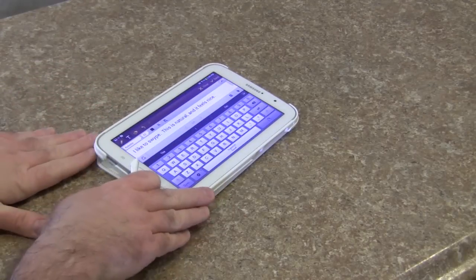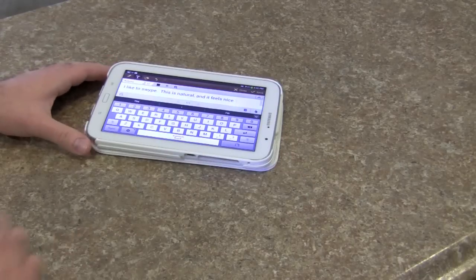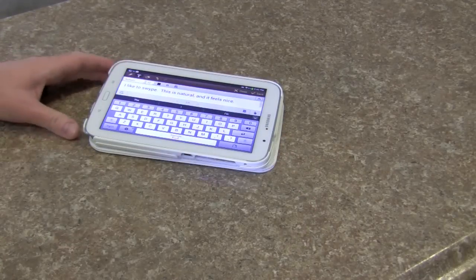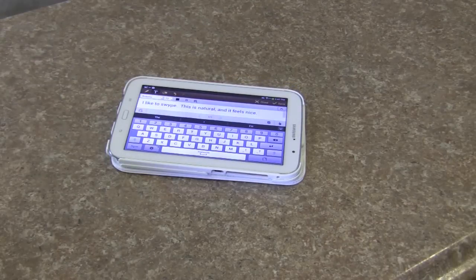It does have a slight angle when it lays here, so if you are the type of person to do landscape typing on the table, you can do that. We all use these devices differently. For my uses, I really love this Incipio case. Again, it's the Watson by Incipio — it comes in black and it comes in white.